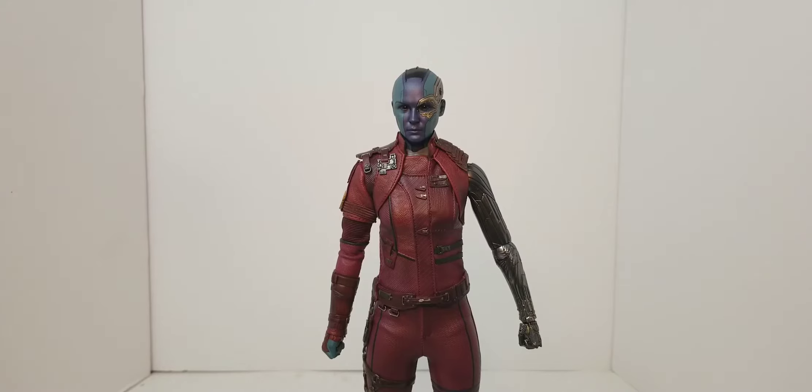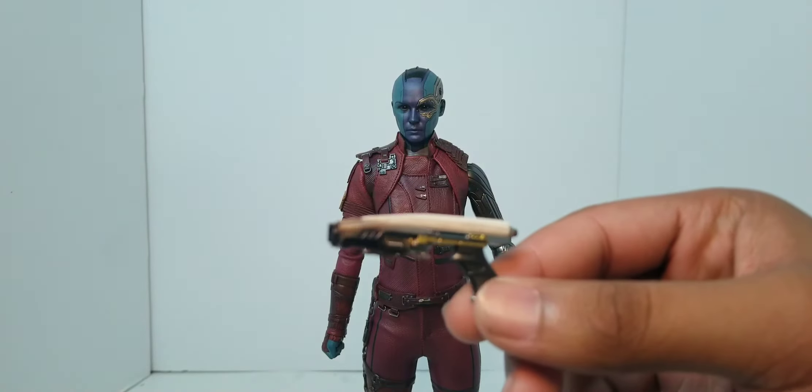Let's see what else she came with. Let's start with the blaster. We got a blaster right here.